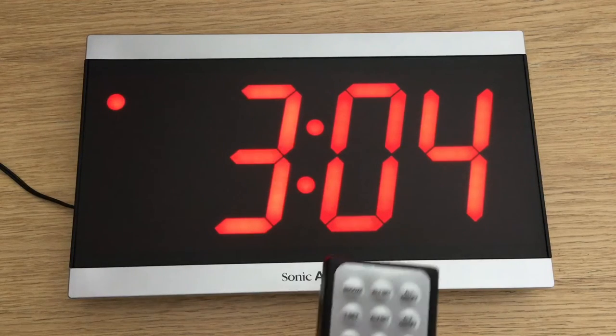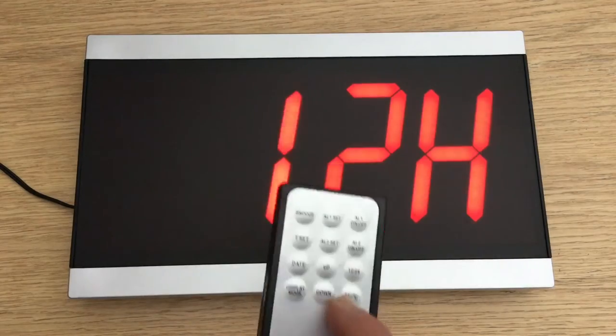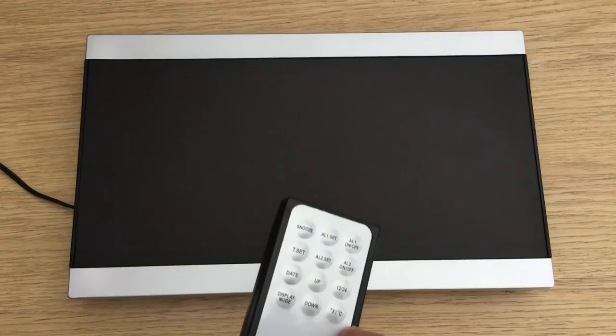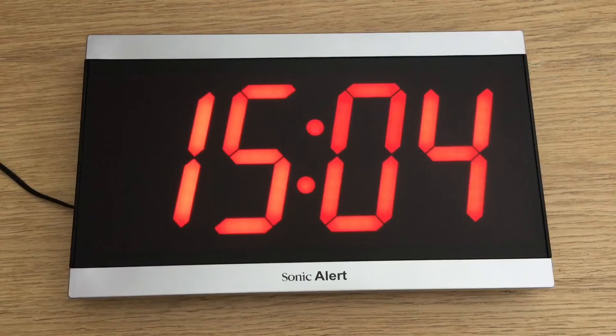I'll get the remote control and press the 12/24 button. It comes up at 12 hours, then I press the up button on the remote, leave everything, and it resets — now on 24-hour clock.